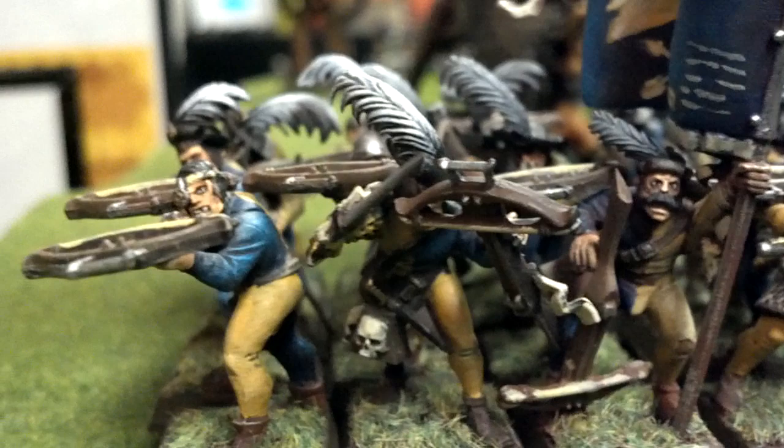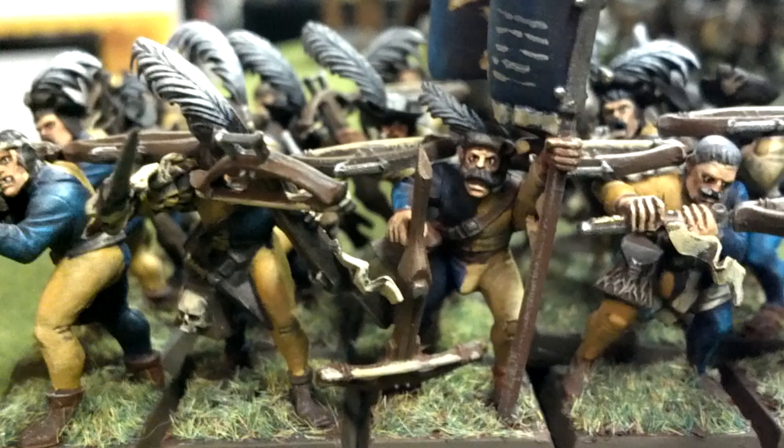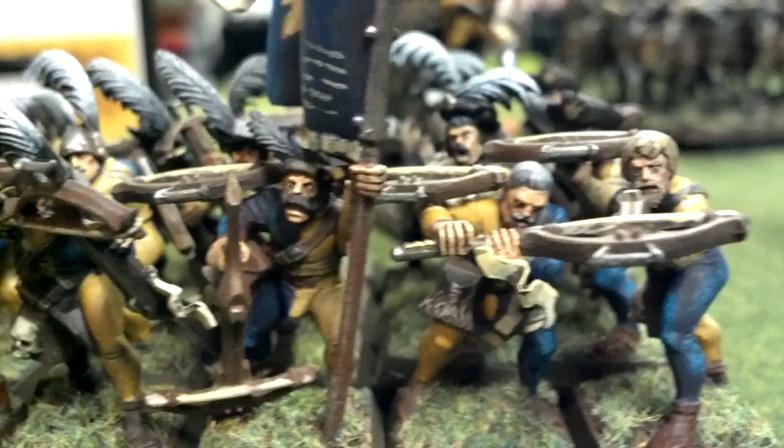This is a unit of crossbowmen. This is what they call level 3, but this level 3 work is just awesome. Some freehand on the banner there. That's 20 crossbowmen.